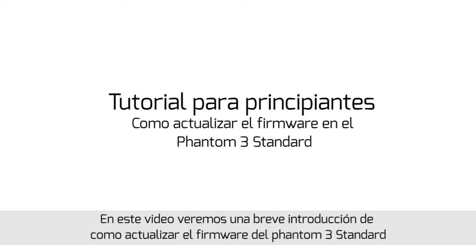How to upgrade the firmware of Phantom 3 Standard.